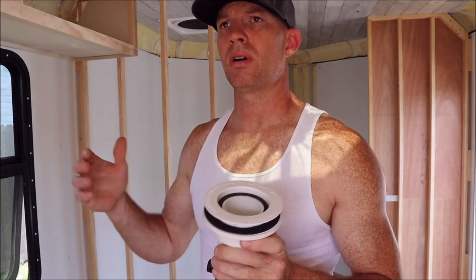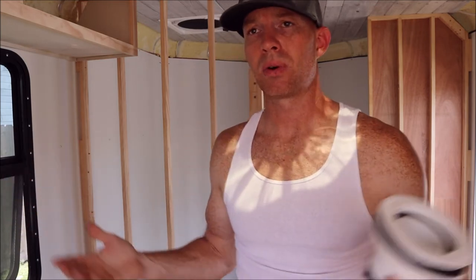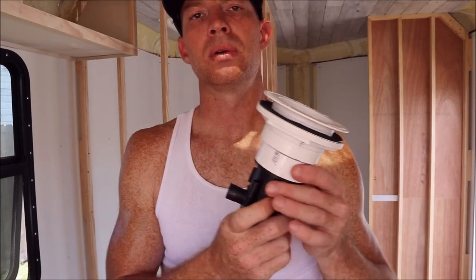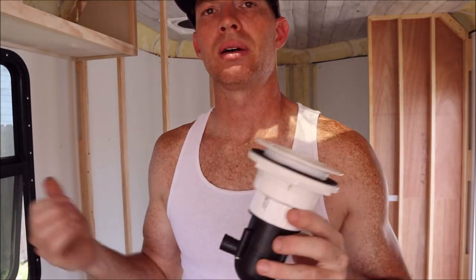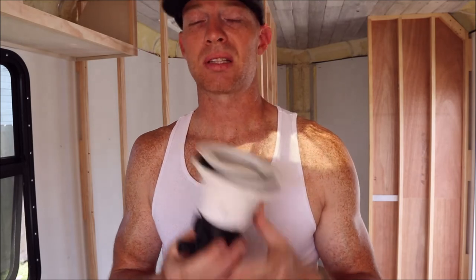Worst case scenario you have to flip a switch to suck that water out into your gray tank before you overflow your shower. But because RVs reduce the amount of water coming in - the PSI is typically 45 to 65 PSI - and on top of that we're going to be using a water saving shower head and shutting the water off while soaping up, I just don't see this being a problem. I think it's going to hold up against vibrations, which I worry about with gluing and screwing tons of different fittings and adapters to do the same thing.